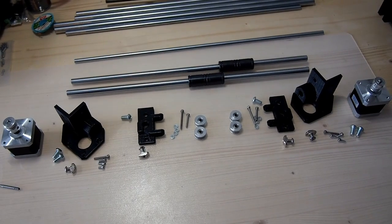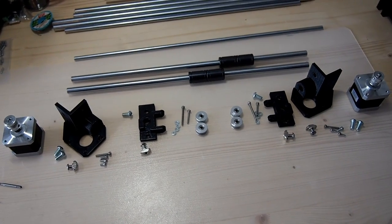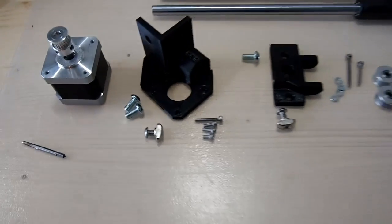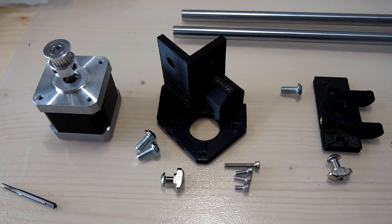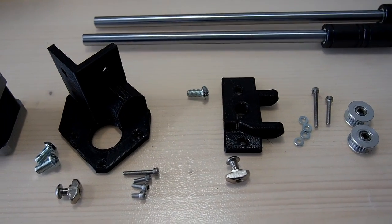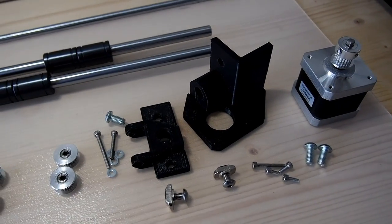Here we have all of the parts that we need to assemble the Y axis for the Hypercube Evolution. We have four printed parts: the first being the XY stepper motor mount, the XY idle mount, and of course the mirrored parts for the other side of the printer.